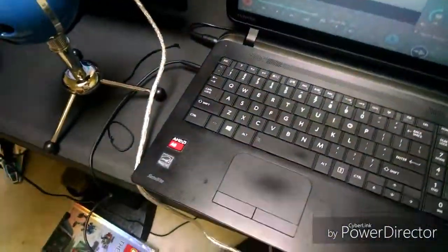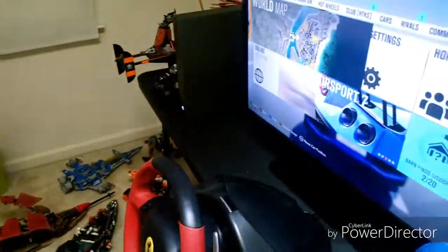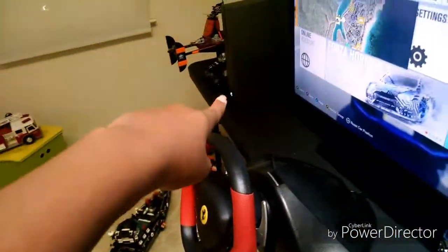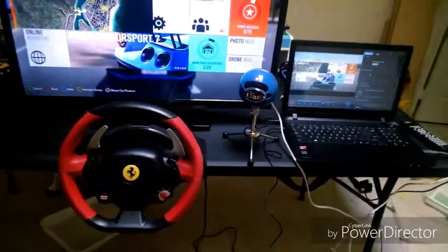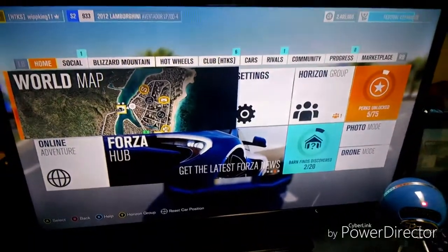I have my handset plugged into my laptop as well. So the laptop is basically the power hub running everything. I might not make any videos today just because I'm still trying to get used to the software and how everything works.